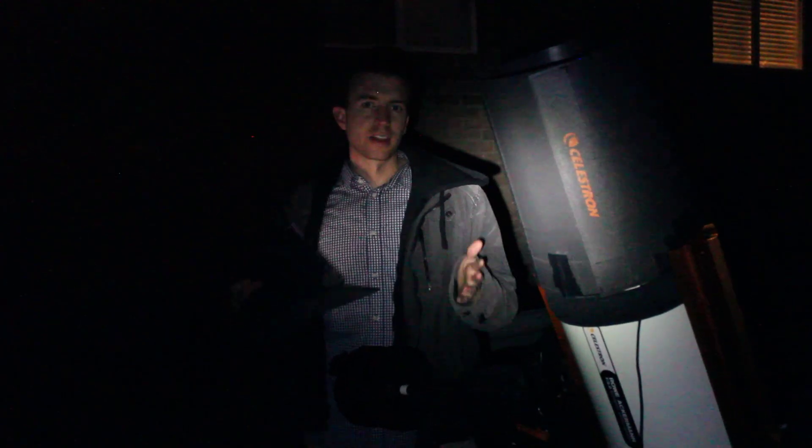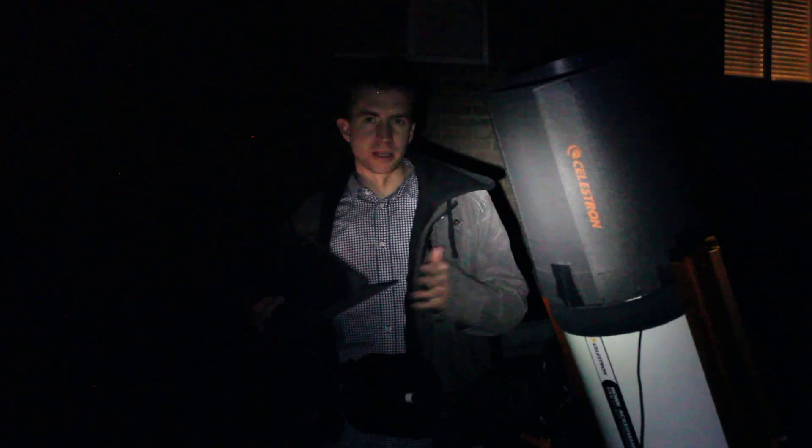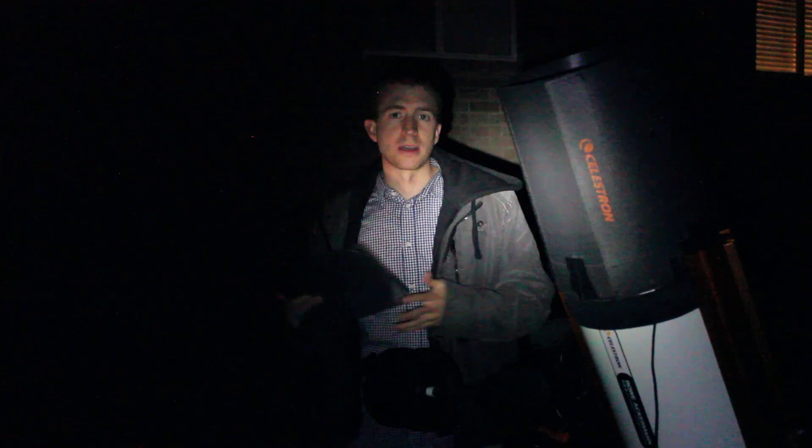I have a pretty good idea of what this filter can do. So for night three, I thought it'd be fun to shoot the Bubble Nebula and the Spider Nebula, just to give you more of an idea of what you can expect performance-wise out of this filter.